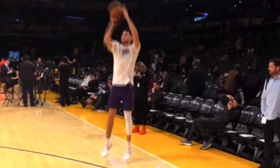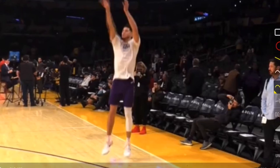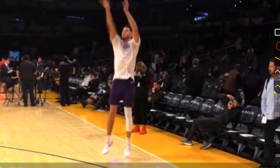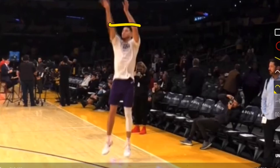Looking at his release, he goes pretty well straight up. We're looking at a 45-degree if not better angle on his arm — and he is better than 45 degrees. This is a different camera angle, but how we can tell is that his elbow is above his eyes.